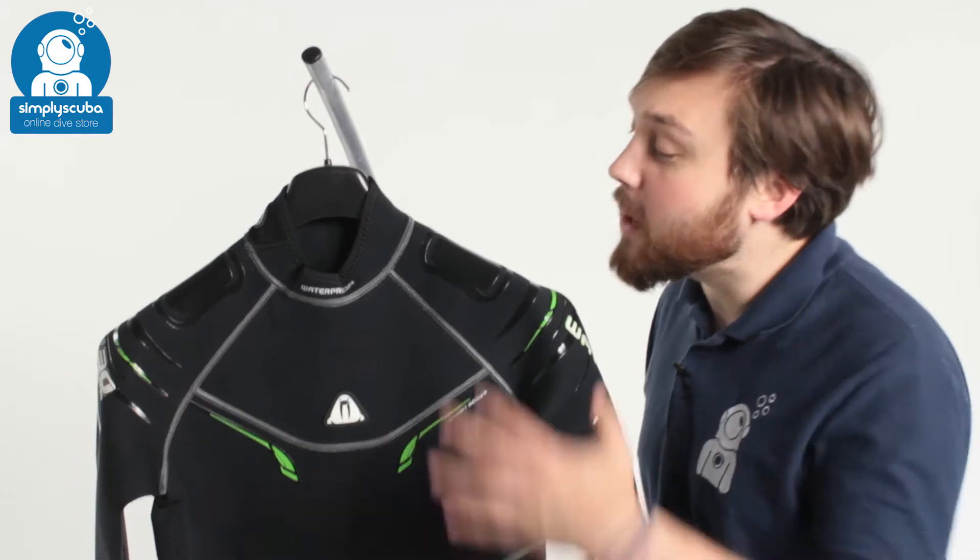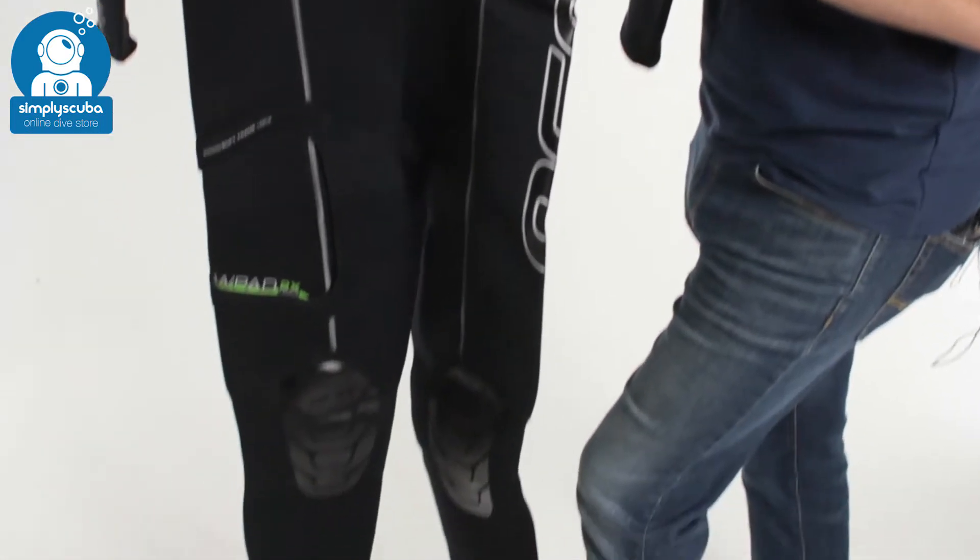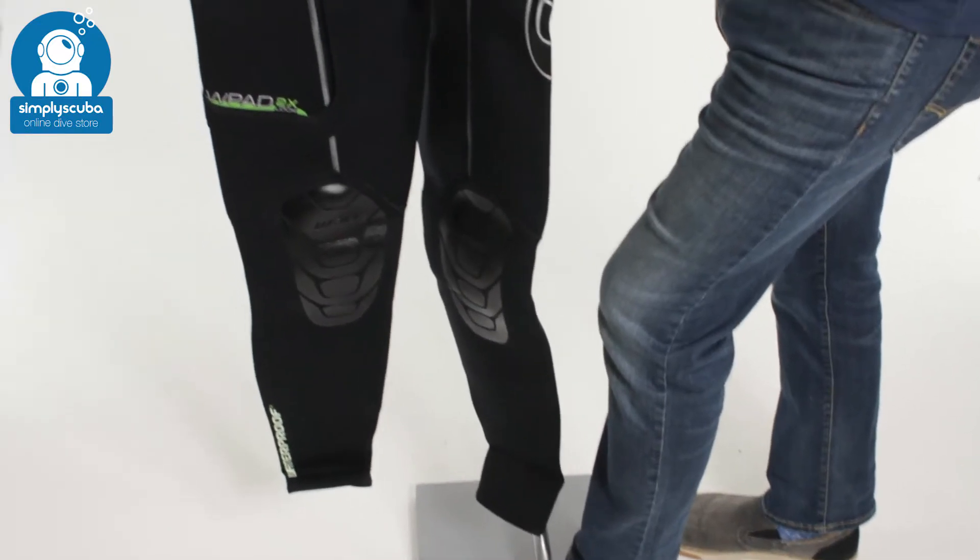Hi, welcome to Simply Scuba. Here we have the waterproof men's W30 full-length wetsuit. This is a two and a half mil wetsuit.